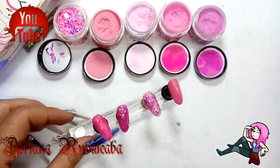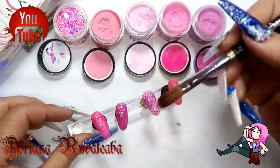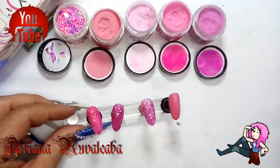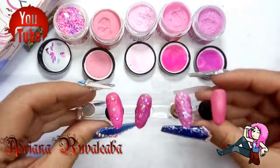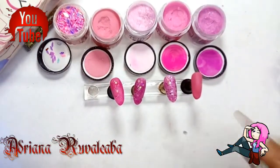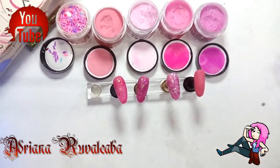Ya ustedes tendrán su opinión. Espero que les guste. También estoy trabajando en unos videítos de teoría; espero que les gusten y cualquier sugerencia es bienvenida, me la dejan aquí abajito en los comentarios. Sin más que agregar, me despido de ustedes, mis guapísimas y guapísimos. No sin antes decirles que Diosito los bendiga muchísimo. Nos vemos hasta un próximo videito. Bye, besitos y bendiciones.